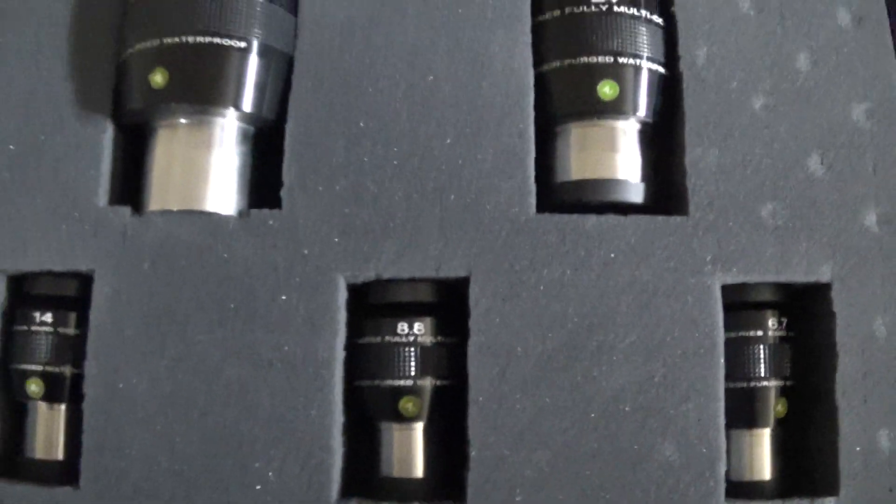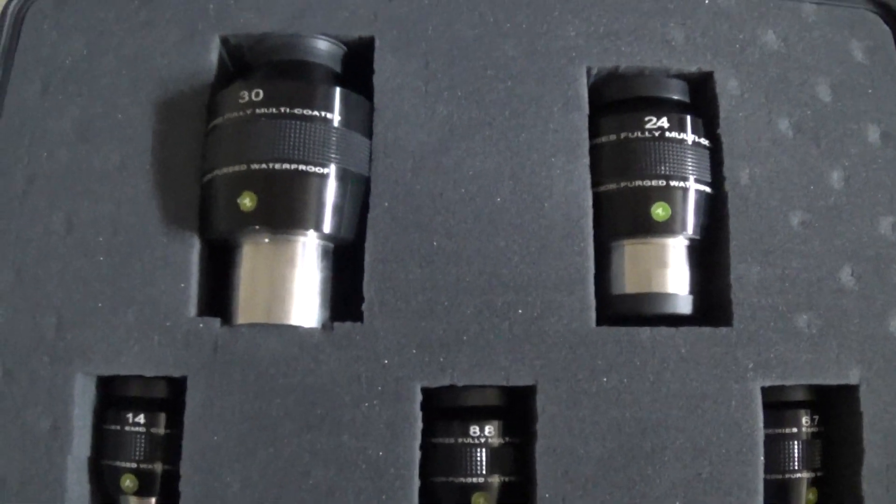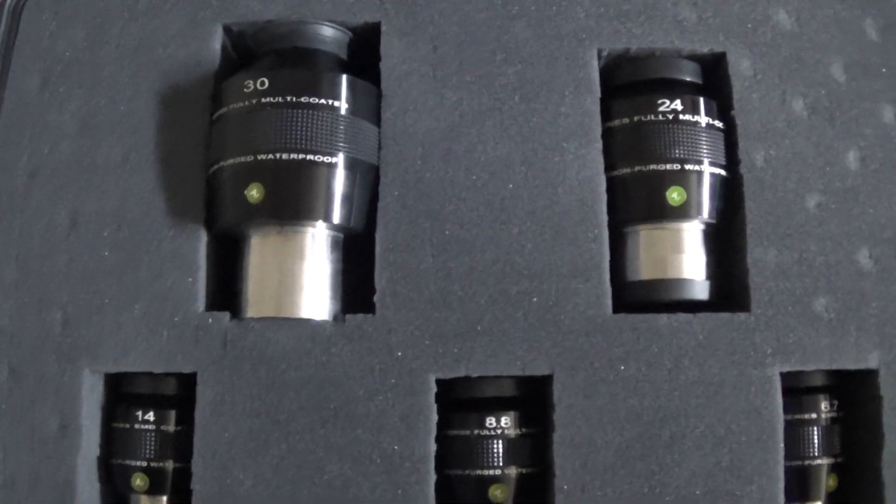It's a real testament to Explore Scientific and their goal of giving quality eyepieces and quality scopes at a price anybody can afford.